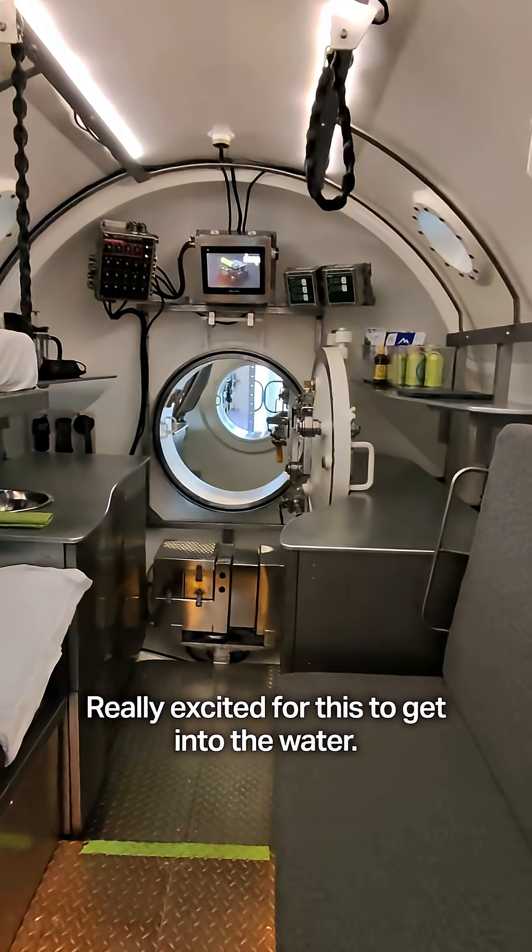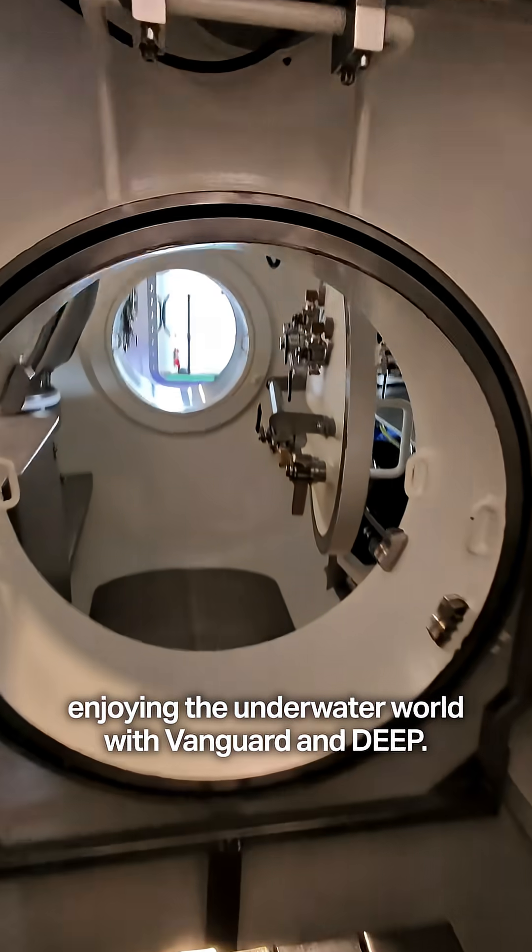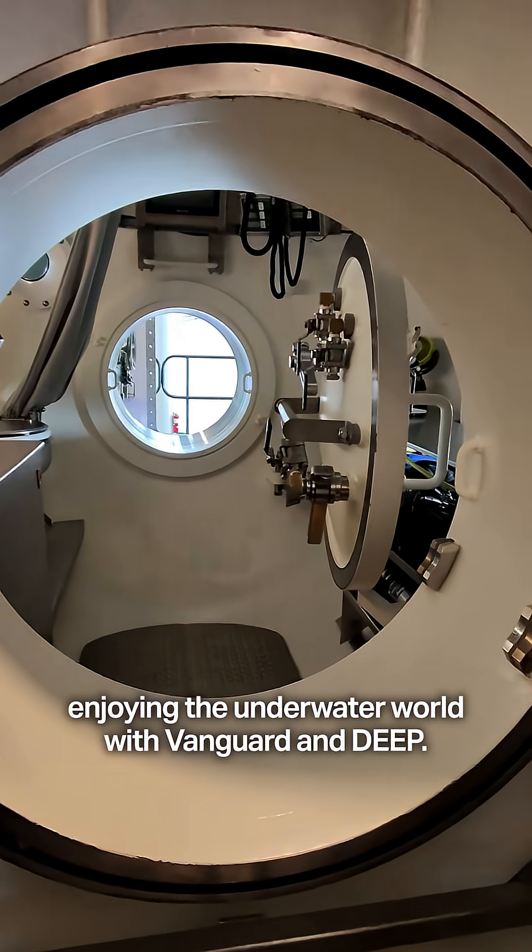Really excited for this to get into the water. Can't wait for my first mission enjoying the underwater world with Vanguard and Deep. Let's do this!